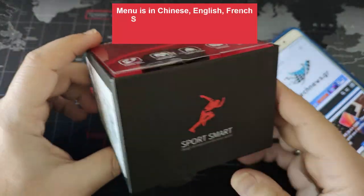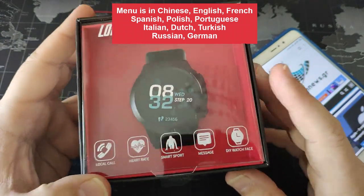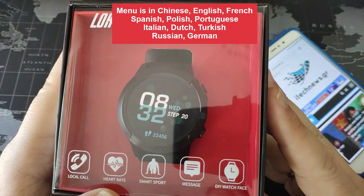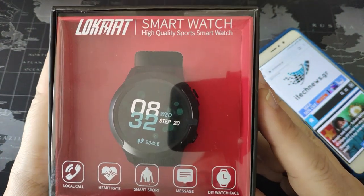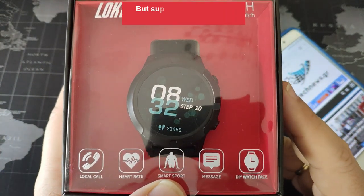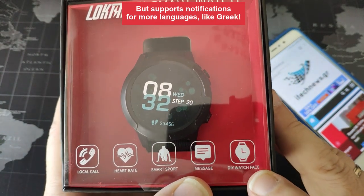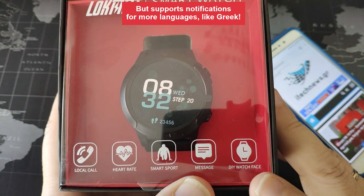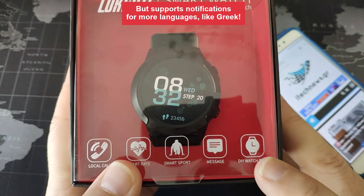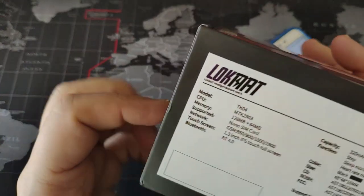A really nice box - I like this red-black look. From what you can see here, it says it supports local calls, heart rate, smart sport. It supports about 5 sport modes, though they are not much. It also has messages and a bunch of watch faces - about 10 watch faces, both analog and digital time showing, to choose from.